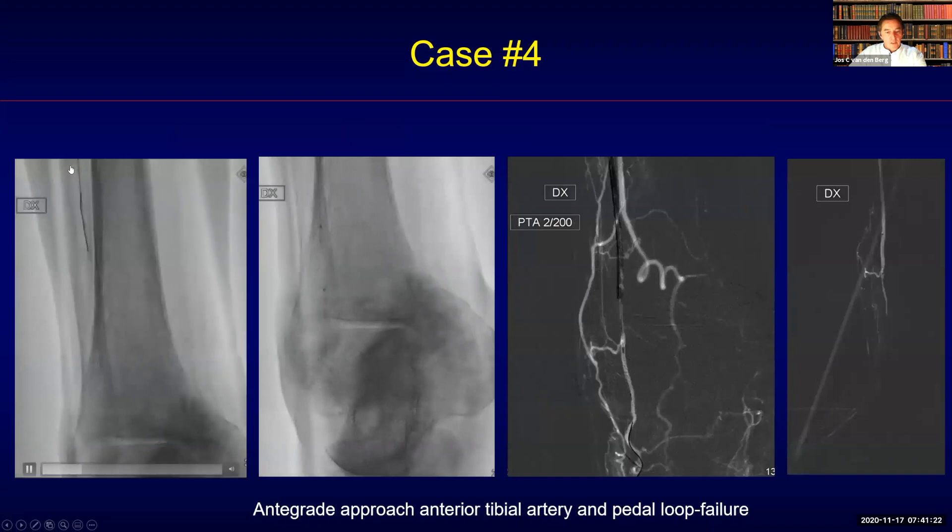That's why I went for the anterior tibial artery in an integrated approach, but a failure happened here as well and it was not possible to make a connection towards the distal segment, as you can see on the right-hand side.